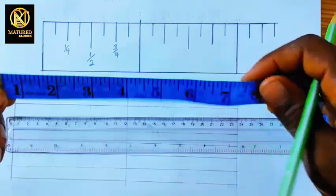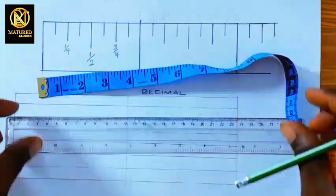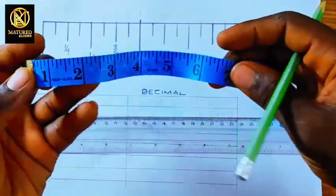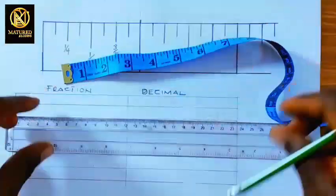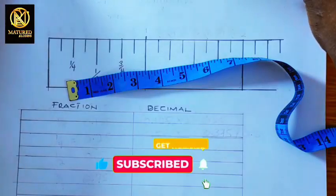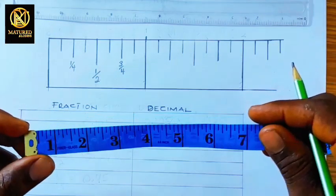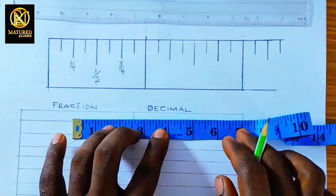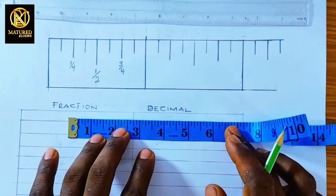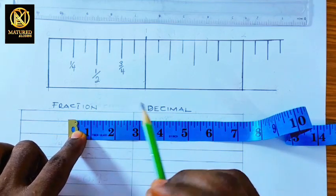In today's video I'm going to show you how to perfectly read your tape measure. The tape measure is one of the essential tools in our fashion world, especially when it comes to measuring. A tape measure simply means a flexible ruler for measuring. You can see this flexible strap in my hand — it's flexible, unlike a ruler which is not. In this video I'm going to show you how to read your tape measure, pronounce it, and even take it from fraction to decimal.